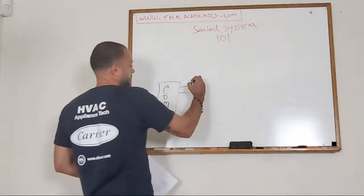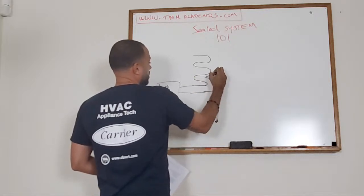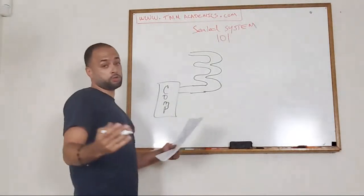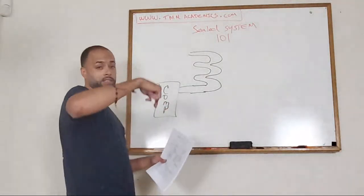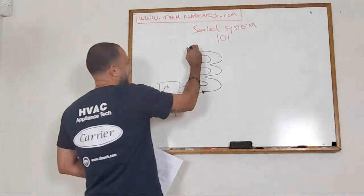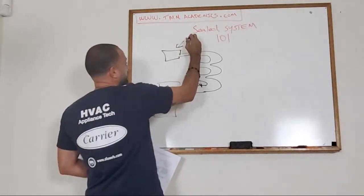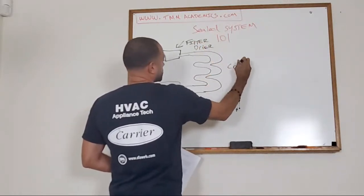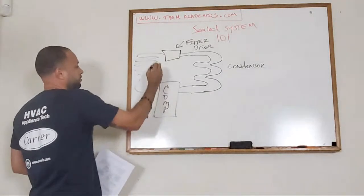From the compressor it goes right away to another series of coils called your condenser. Out of there it passes through something called the Yoder loop - just know it's the last coil of the condenser and it normally passes within the refrigerator. Next is your filter dryer, and then your evaporator. After there it passes through your evaporator and comes back home.